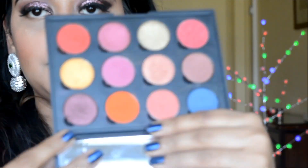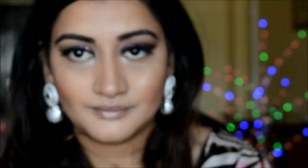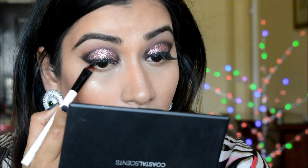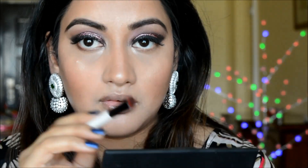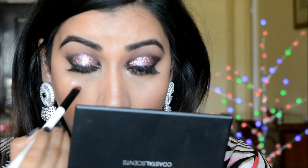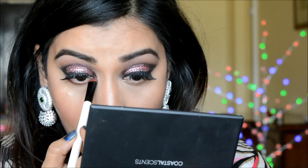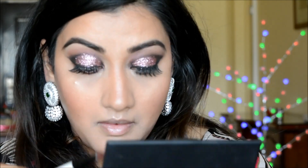Next I'm taking an eyeshadow to fill in my brows. Once that's done, I'm taking the plum eyeshadow again on my Color Bar eyeshadow brush and applying it to my lower lash line very carefully — taking very little product at a time so there's no fallout under my eye.